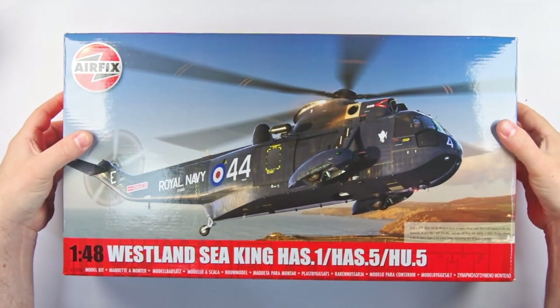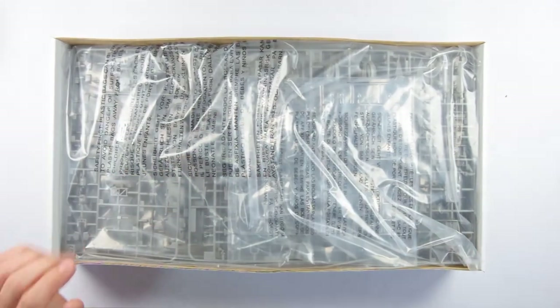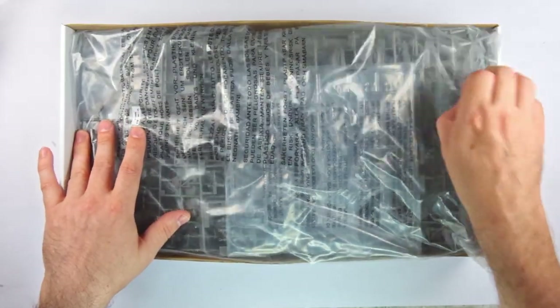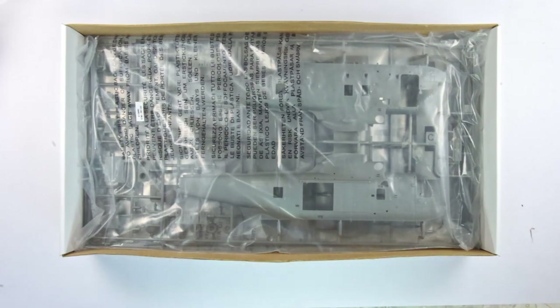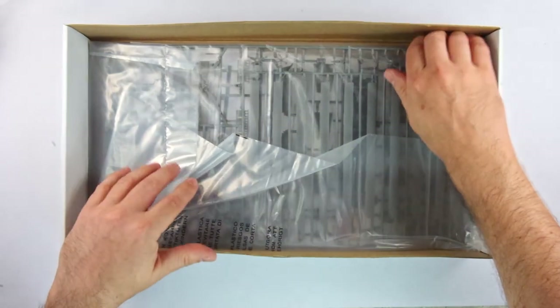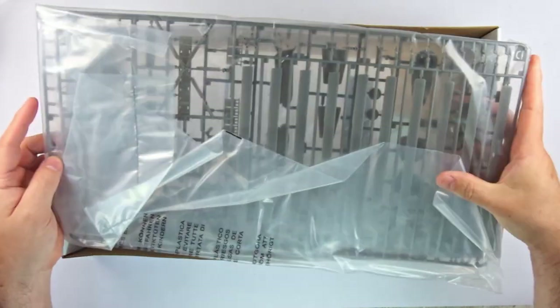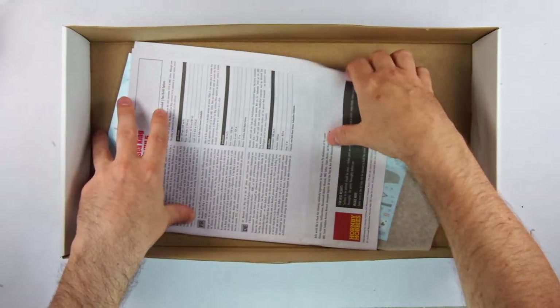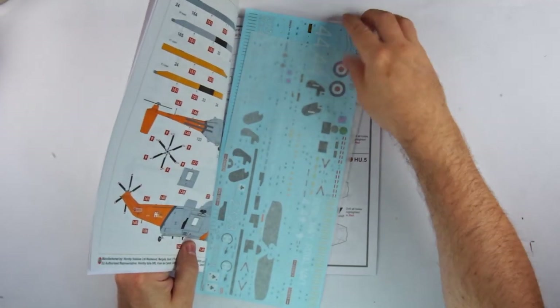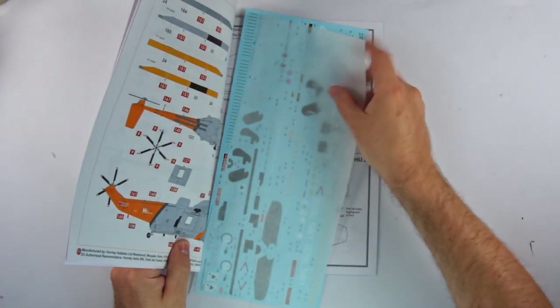The kit is boxed in Airfix's familiar glossy top-opening format with a good sturdy lower. As you can see, the box is absolutely full to the brim with sprue frames being paired in recyclable plastic bags, the first of which also contains the separately bagged transparencies. The second bag contains the main fuselage frames, whilst the third has a frame with a lot of smaller components as well as one carrying the rotor blades. At the bottom of the box we have the familiar Airfix instruction book. The instructions barely contain the lithographed decal sheet, protected by its paper cover, but I'll talk about these in a bit more detail later as there are some really nice touches here.